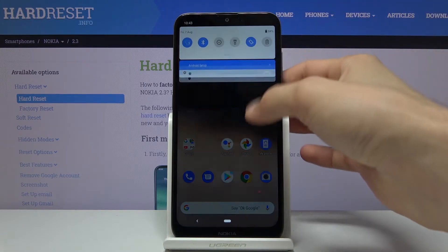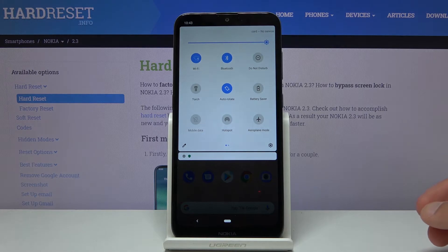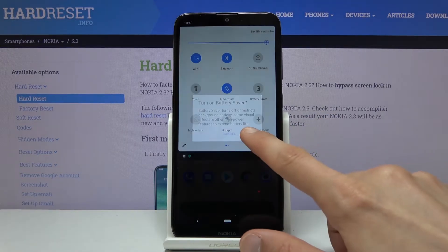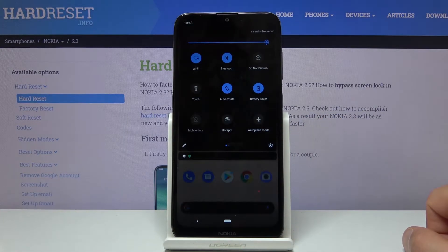It's fairly simple. All you need to do is track down the notification panel and you should see the battery saver title right here. Simply tap on it, turn on, and as you can see it's now turned on.